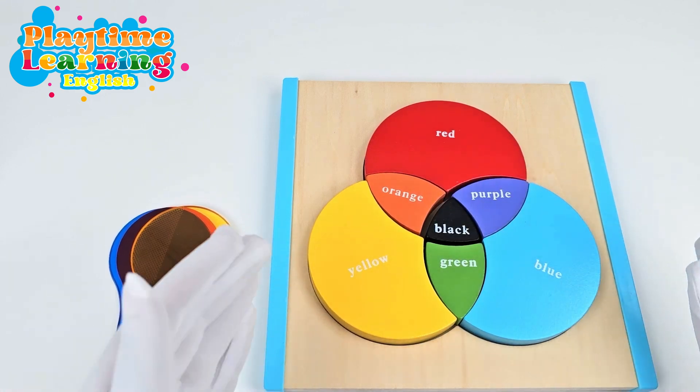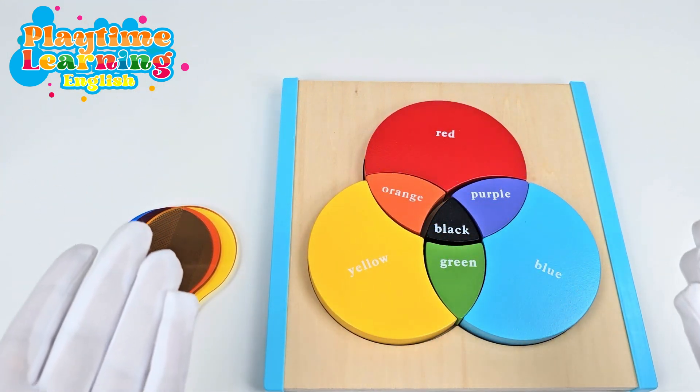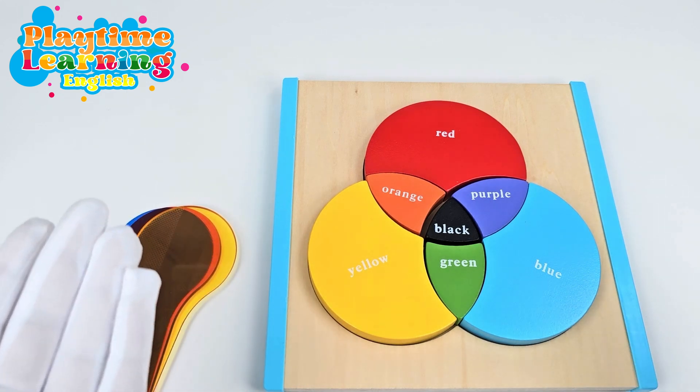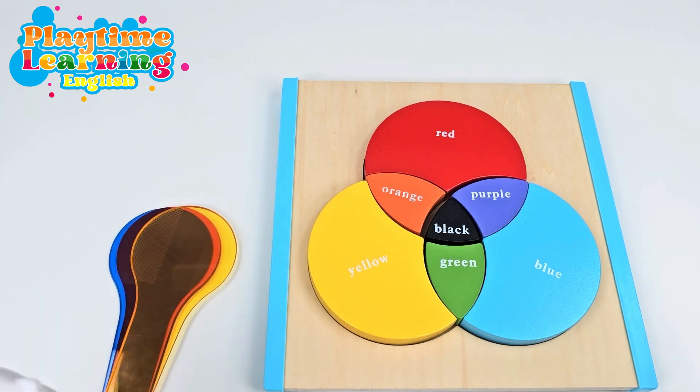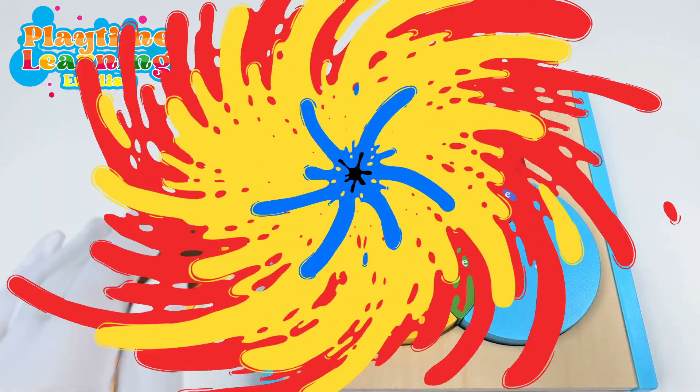We did it! We put the puzzle back together. It was so much fun learning about these primary colors with you. We mixed and matched and made all kinds of colors. I can't wait to play with you next time. Bye!